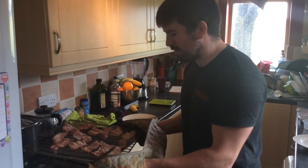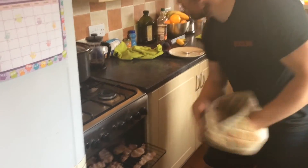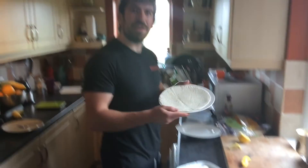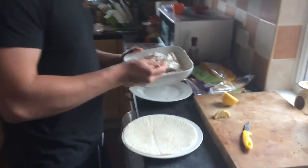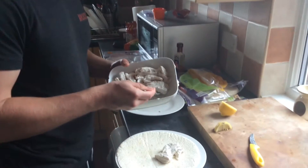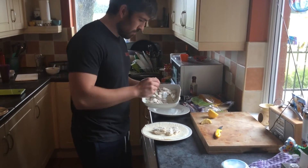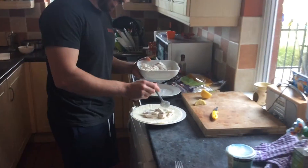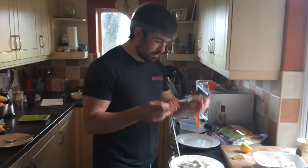I like my bacon nice and crispy, so that's ready. Now to wrap. Place wrap on plate, place chicken on wrap. Any top tips for wraps, Joe? No. Some people like to do it in tin foil, but I have absolutely no idea how to do that, so I'm not going to attempt it. Place bacon on chicken.